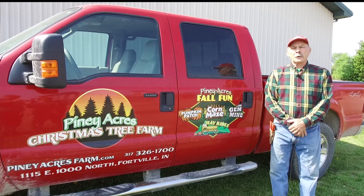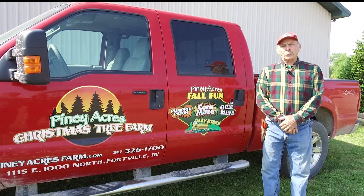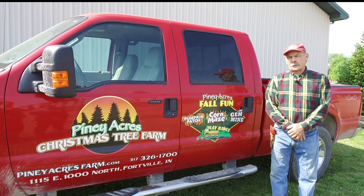Hi there, Rex from Piney Acres here. Today we're going to talk a little bit about how we plant trees here at the farm.